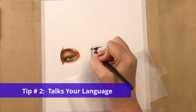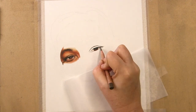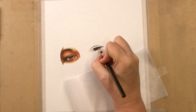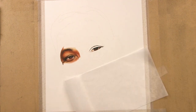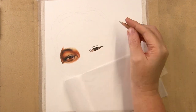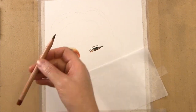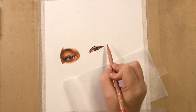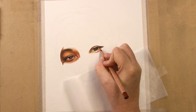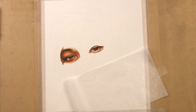Tip number two: find someone that talks your language. I'm not speaking of a native tongue, though that is helpful, but instead someone that explains things in a manner that you understand. Have you ever listened to various artists explain the same techniques, and while there are similarities, one makes more sense to you just because of the manner they explained it? This is important so you have both a demonstration and verbal instruction that is easy to follow.